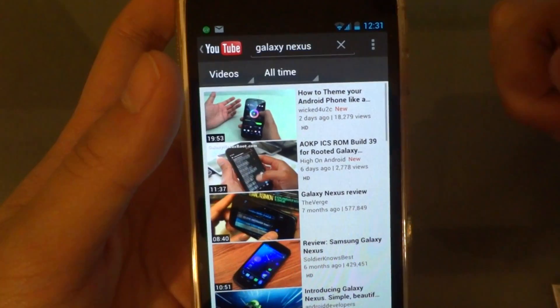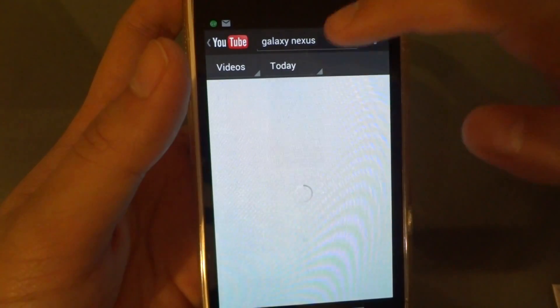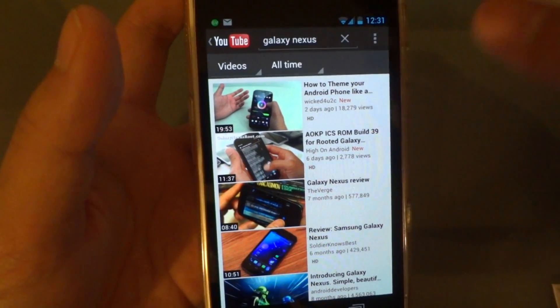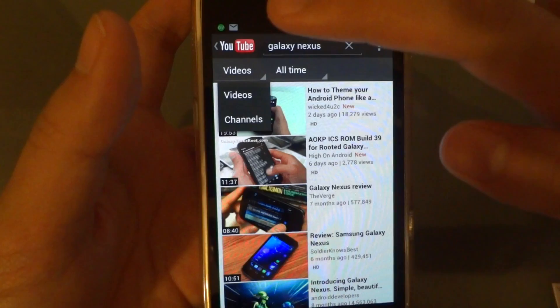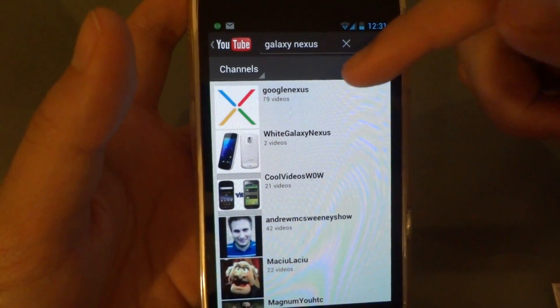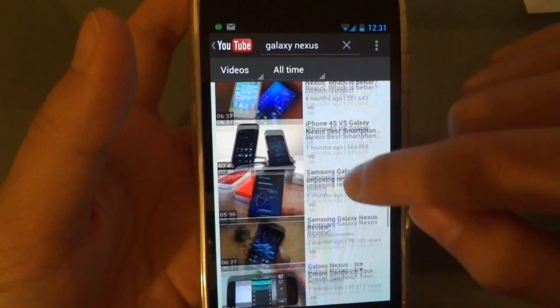If you try to search a video, it used to be just a tab where you could filter by when it was uploaded, like today or all time. Now if you search something in the search bar, you can also search not just videos but also channels — like this Galaxy Nexus search.